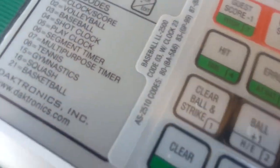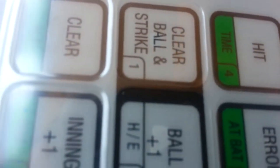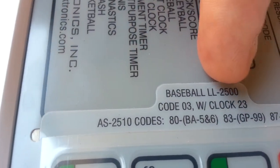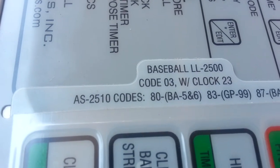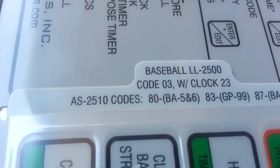The first thing we notice, it says previous code 23, enter to resume. And if 23 is the correct code — the way we know that is by looking at the little template that slides into the controller. It says baseball is code three, and with clock it's code 23. So that's how we know which code to use. It's a baseball, or softball in this case, controller with the clock, so it's 23.